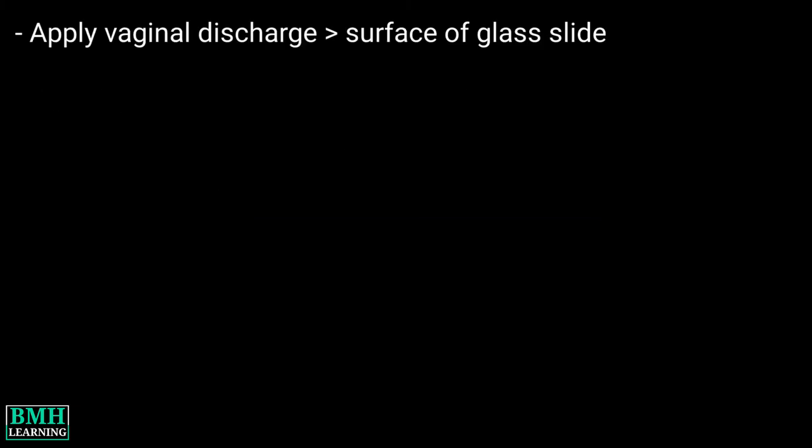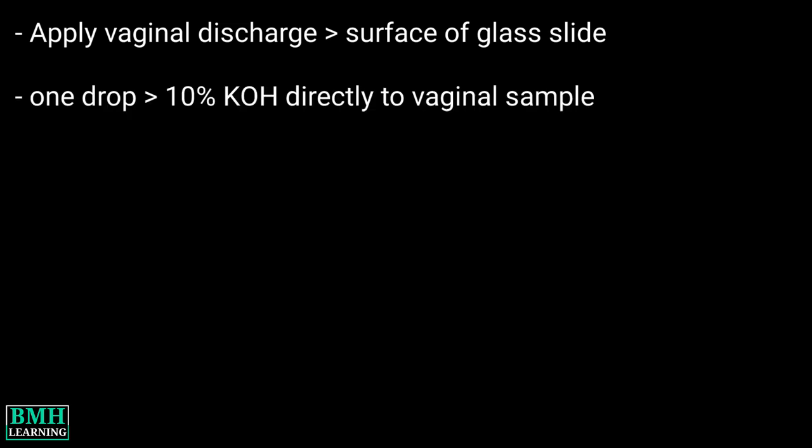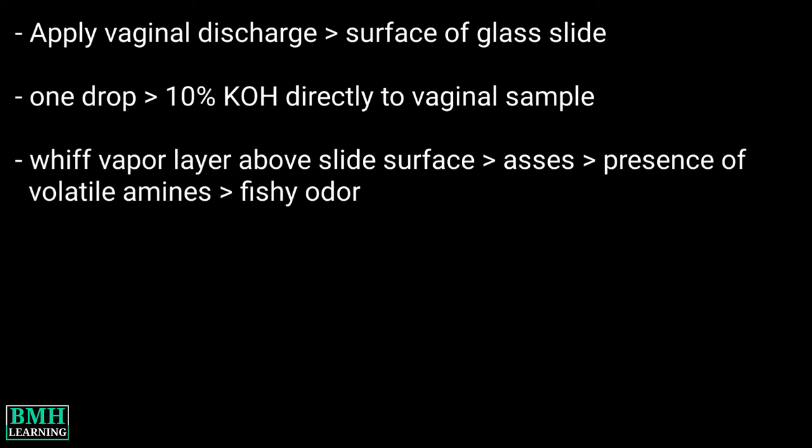First of all, apply a portion of the undiluted vaginal material to the surface of a clean glass slide. Then add one drop of 10% KOH directly to the vaginal sample. Holding the slide gently, sniff the vapor layer above the surface of the slide and assess for the presence of volatile amines.